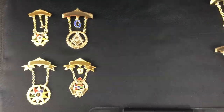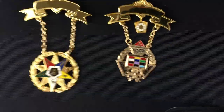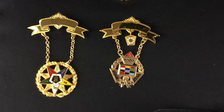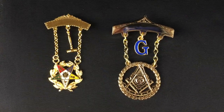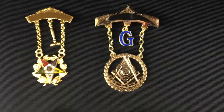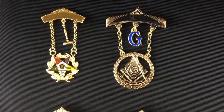It's really your personal preference and your wallet. You'll see these gold filled ones — here's an OES past matron jewel, a past high priest, a past matron with the gavel, and a G for the past master. You can kind of see the detail in the gold filled ones.